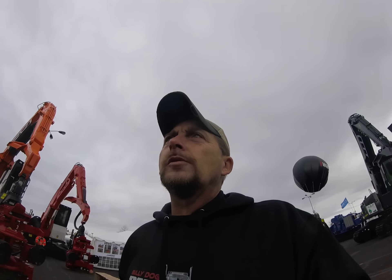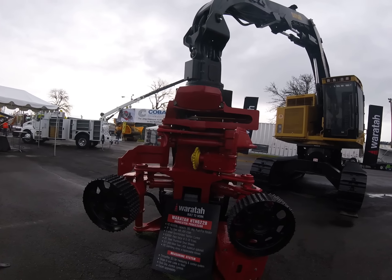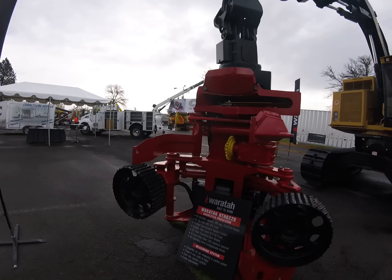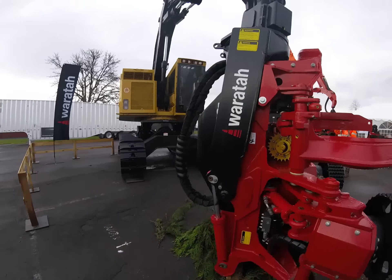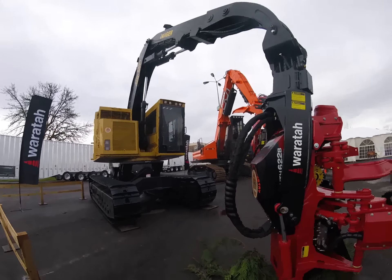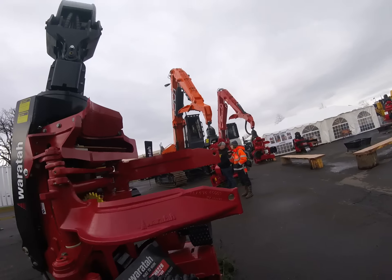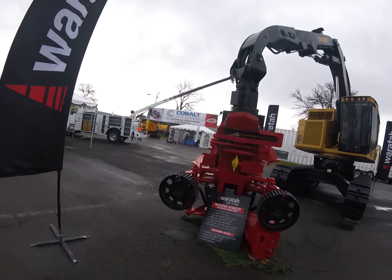I'd like to actually talk to one of them and find out why they decided to put a processor head on a feller buncher machine. I mean, you still can use this head to fall with. I suppose that maybe they're using it in a thinning situation so they can process and throw it into piles for a buncher. That's probably what it is — with that zero-turn counterbalance on that, this thing's probably being used in thinning and they're processing and putting it on a forwarder to get it out.